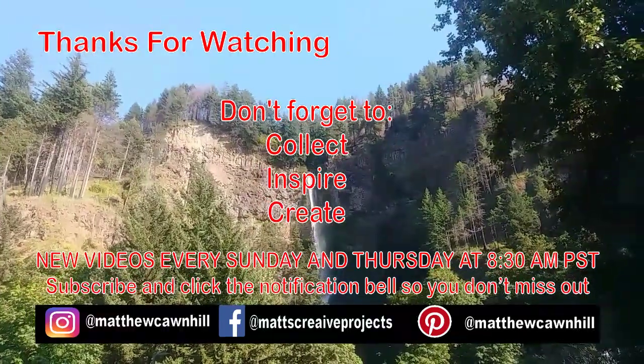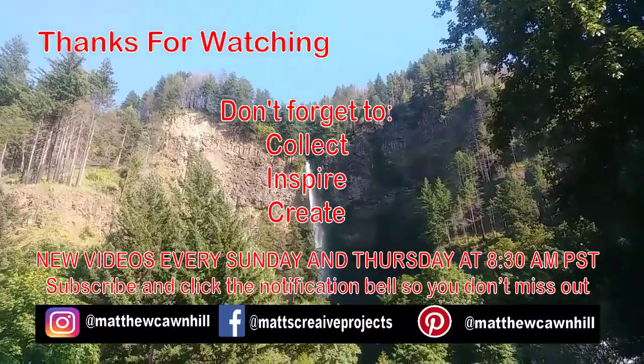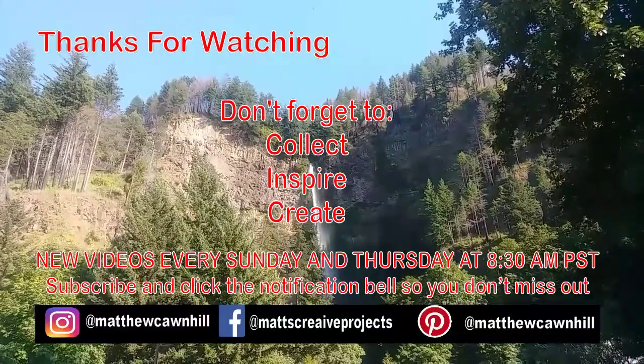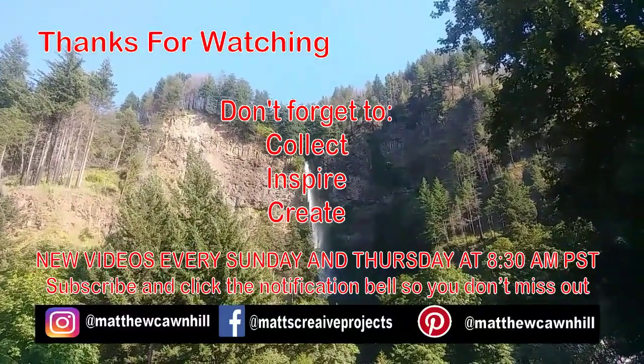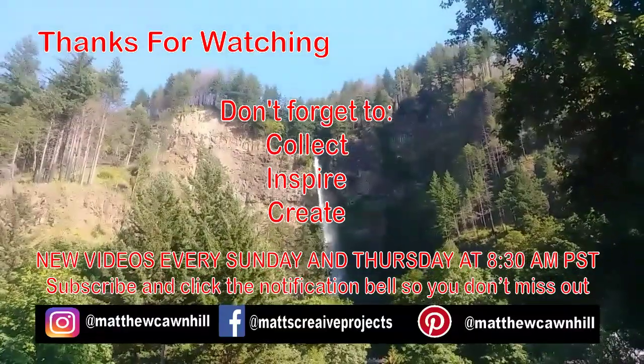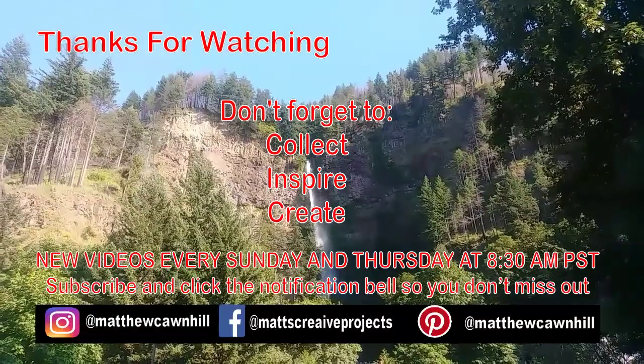Thanks for watching. I hope you enjoyed this video. In a future video I'll be sure to make a tutorial on how to make these knives out of cheese spreaders. If you're not subscribed, please consider subscribing and click that like button — it really helps the channel out. Thanks for watching, and don't forget to click, inspire, and create. Till the next one.